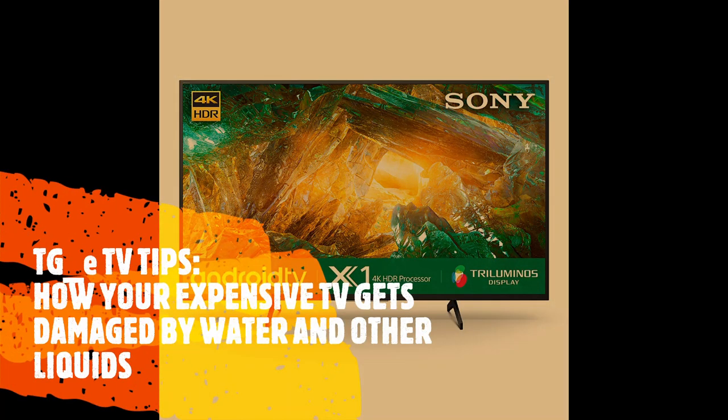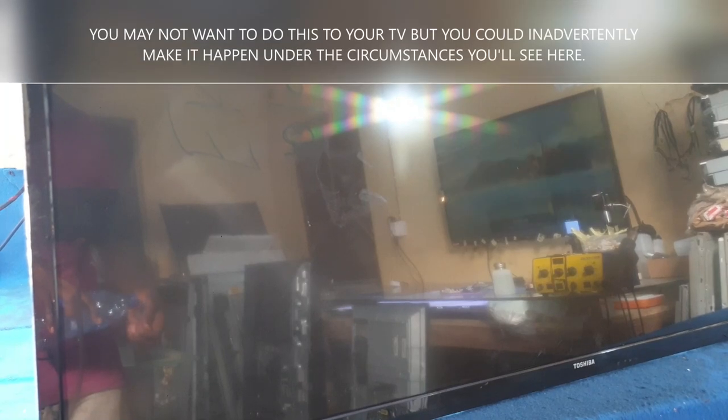Welcome to TGA Service Center. Here are tips for you. Water damage.